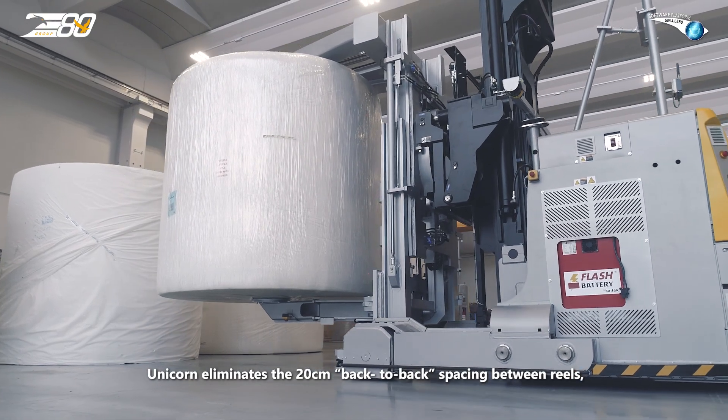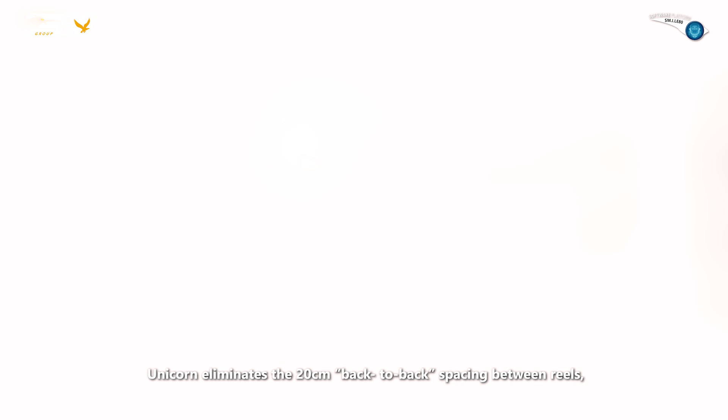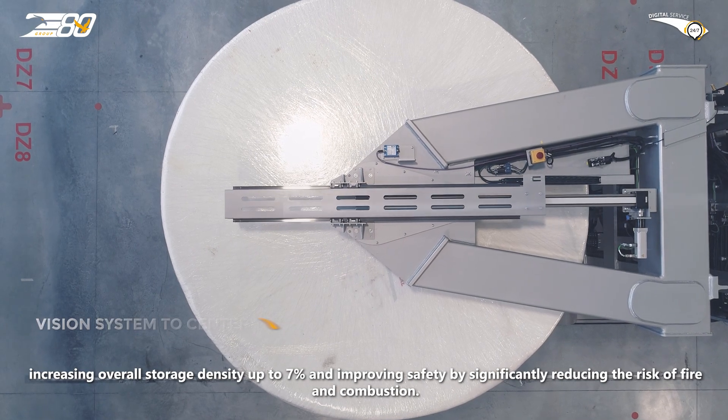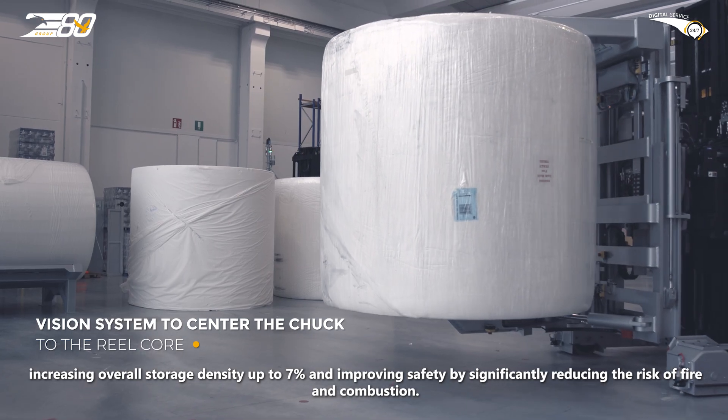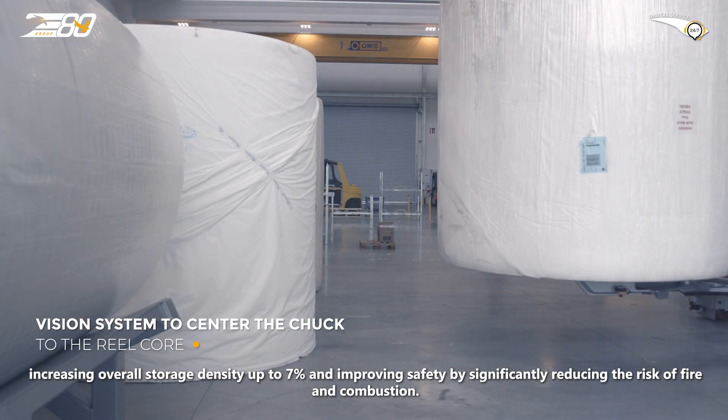Unicorn eliminates the 20 centimetres back-to-back spacing between reels, increasing overall storage density up to 7% and improving safety by significantly reducing the risk of fire and combustion.